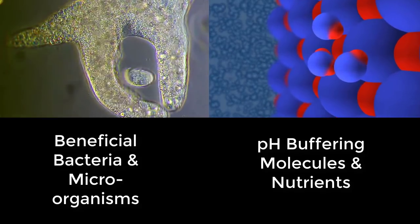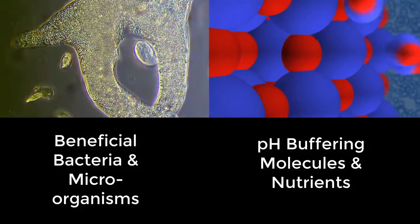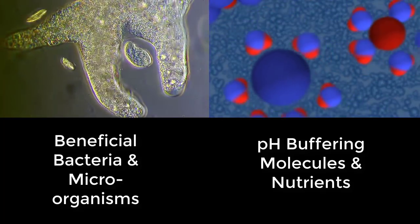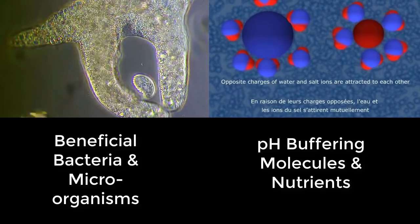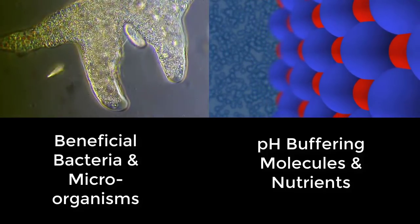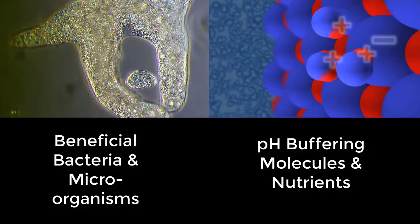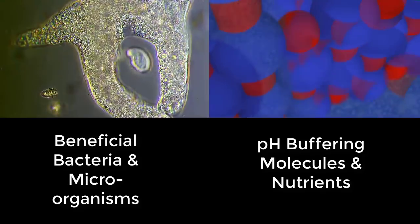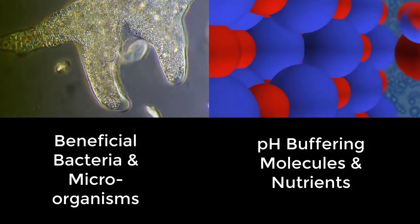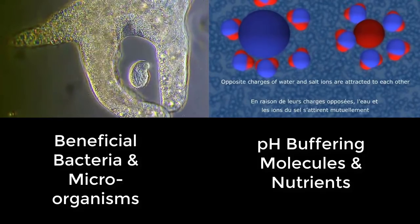Secondly, natural seawater is beneficial because the pH levels are actually more stable with ocean salt water than they are with artificial salt water. This is because seawater contains a number of chemicals such as bicarbonate, calcium, carbonate, borate and hydroxide, all of which act as natural buffers that stop the drop in pH to acidic conditions. So if you incorporate natural salt water rather than artificial salt water, you are more likely to maintain a pH above 7.7 than if you were to use artificial salt water.